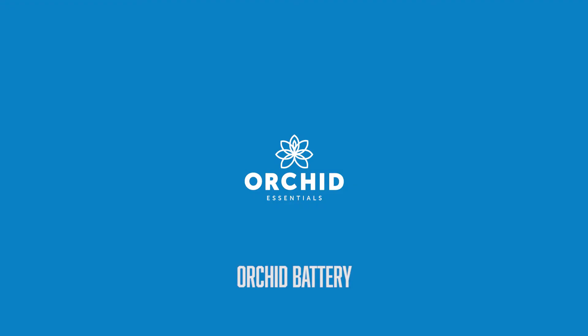Hey guys, Cory Mangold here with Orchid Essentials. Today we're going to talk about the Orchid battery and what makes it unique.